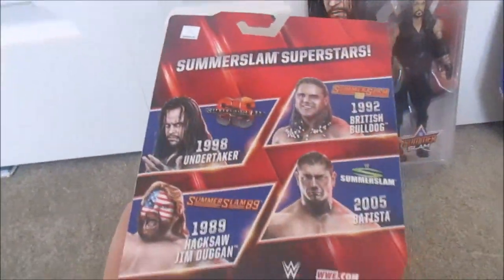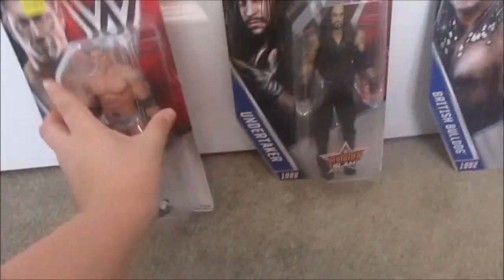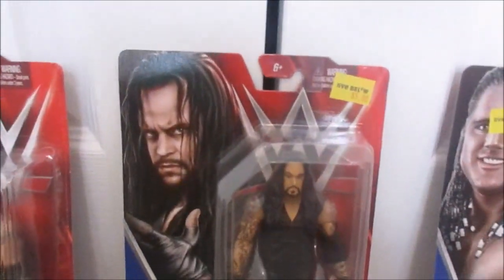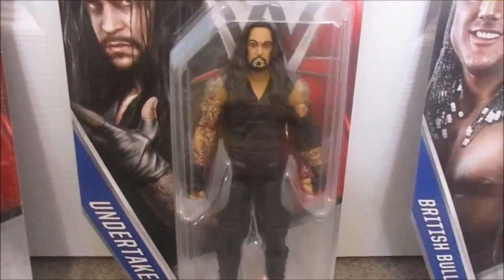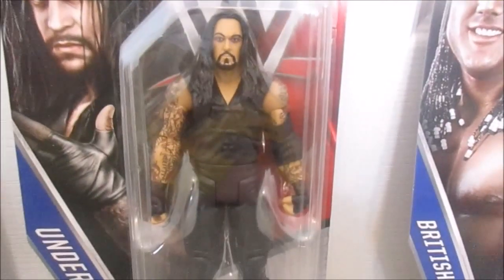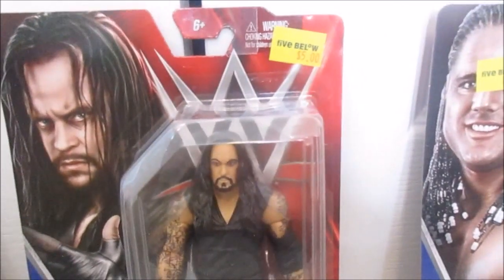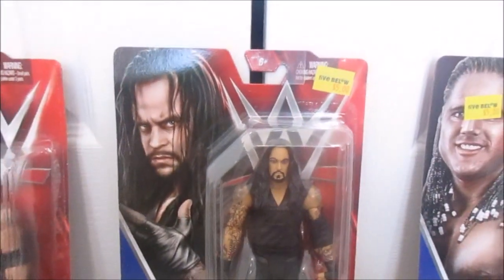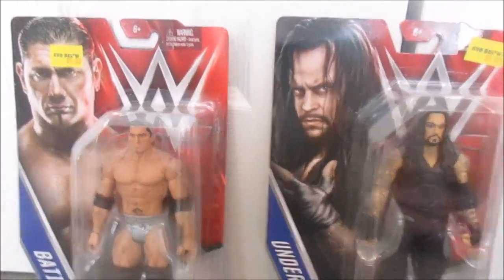On the back it shows the whole set, and they got the whole set, which is really cool. Over here we got The Undertaker. The picture's really cool, the figure's nice. I like how he has the long hair — this is sort of like the old one, 1998, so pretty old. It's really cool how they made this figure. A lot of tattoos, everything on it. That's probably one of my favorite ones in the set — probably The Undertaker and Batista.